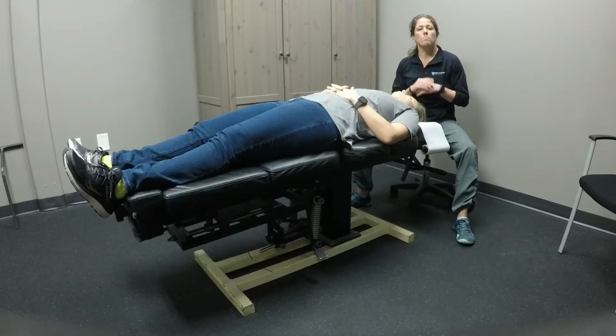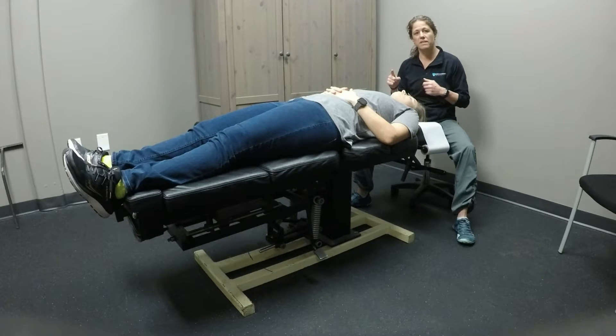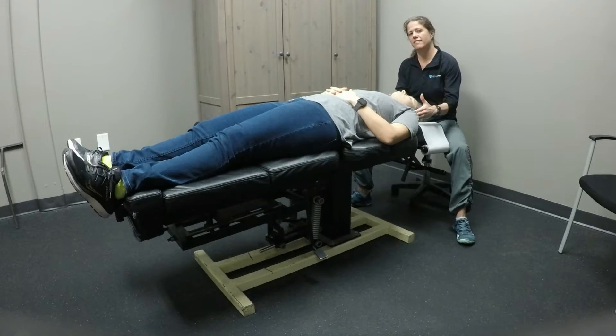We're going to do a little post-isometric relaxation technique on the upper trapezius. Specifically, we're going to do Kristen's left side.